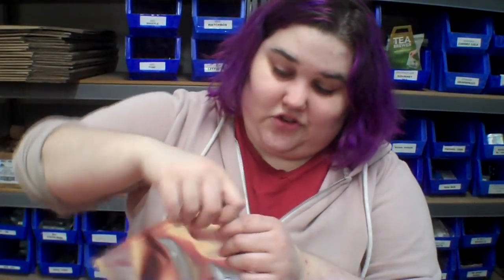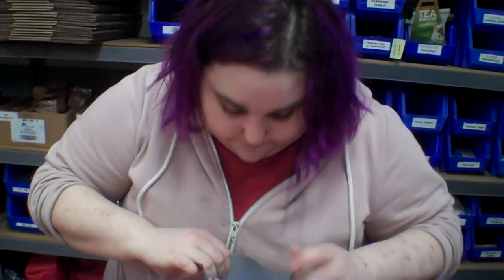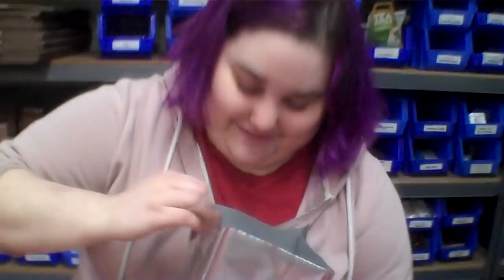We've got some pumpkin pie, freeze-dried. Oh my gosh, there it is — with whipped cream. I put whipped cream on there. That's the only way to eat pumpkin pie.